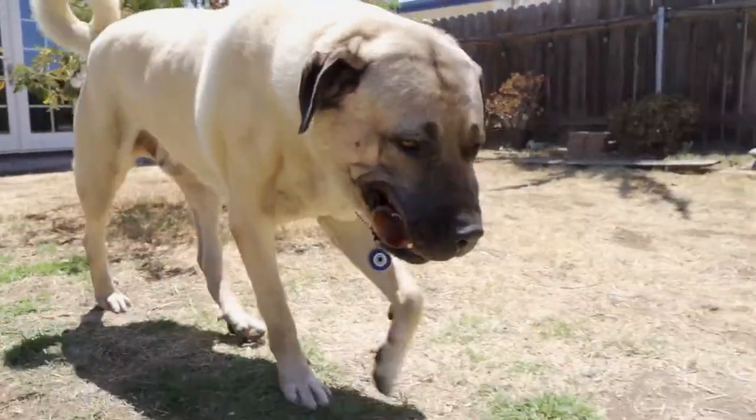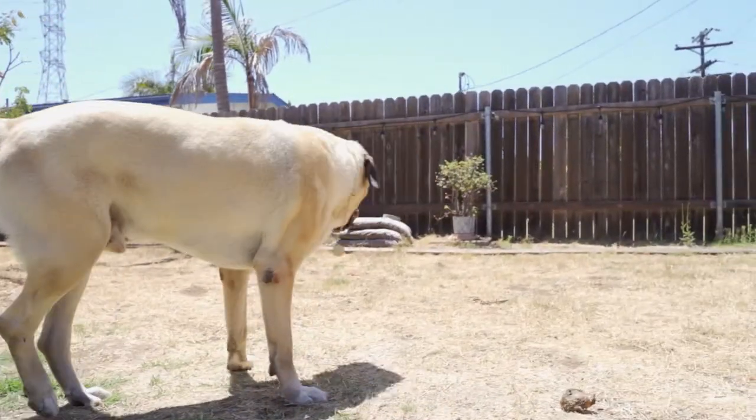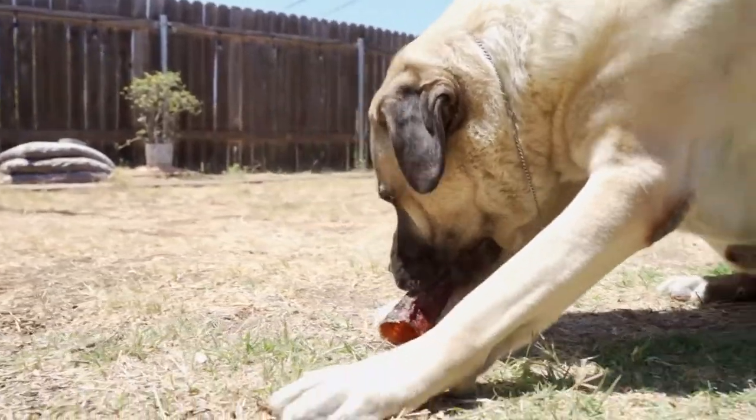Hey you, welcome to Real Dog Box. Kudos to you for feeding the freshest treats and chews on the planet. Our monthly variety of fresh treats and chews are great for overall health, helping clean your dog's teeth, and also to release happy hormones.